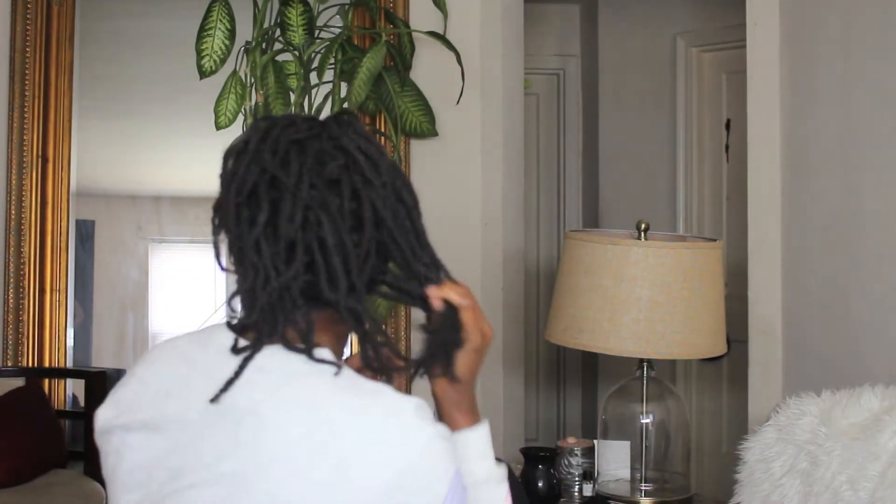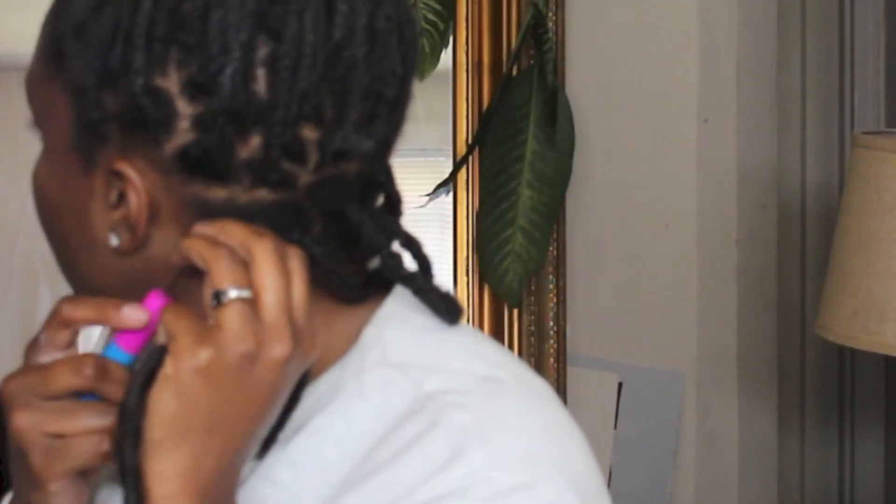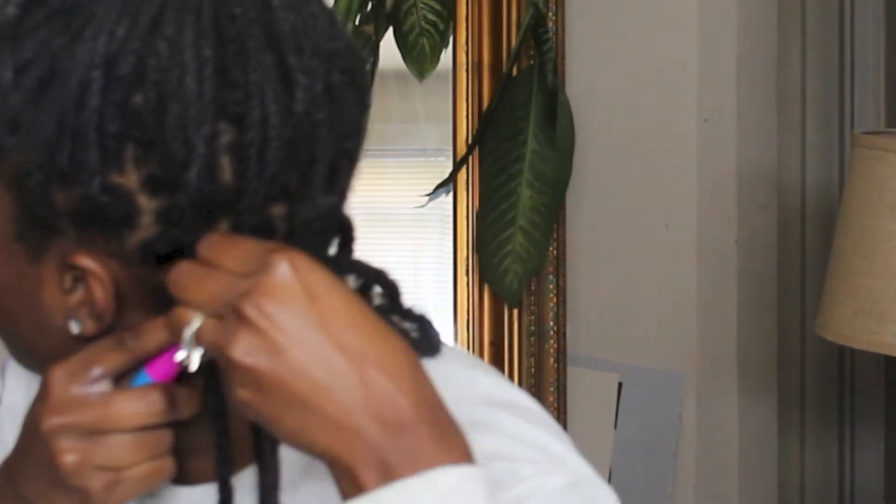There are no cornrows in my hair — it's all just two strand twists all over. I had these two strand twists in for a few days. I'm going to try to keep this as simple and easy as it really is. All I want to do is latch hook my hair and pull it through the opening at the top of my braid or two strand twist.